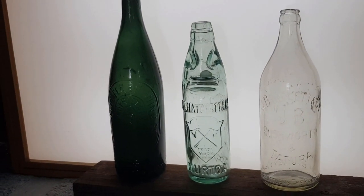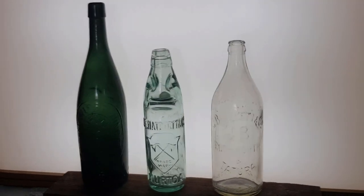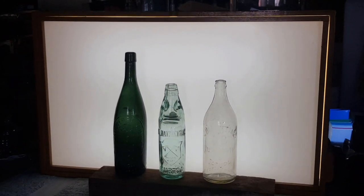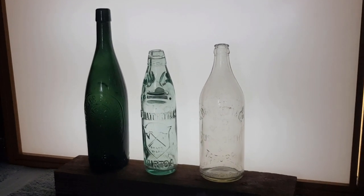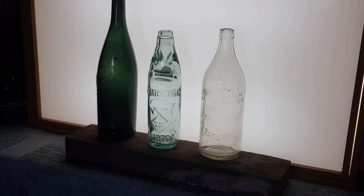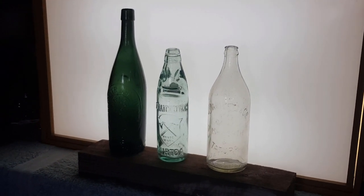I've got some clear bottles to photograph for some eBay listings, so I'm happy enough with this setup. This light box is going to be very handy. Thanks for watching — I hope you've got a couple of ideas out of that. There are certainly other ways of doing it, but this is an easy way to photograph bottles, and just finding a backlight really works well. Catch you in the next video, bye.